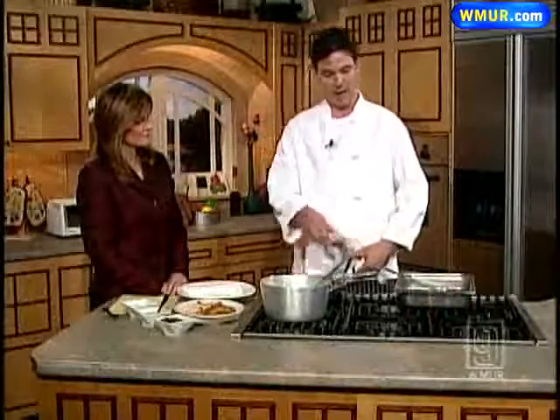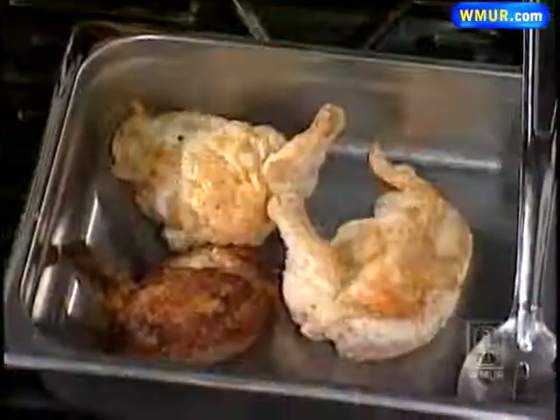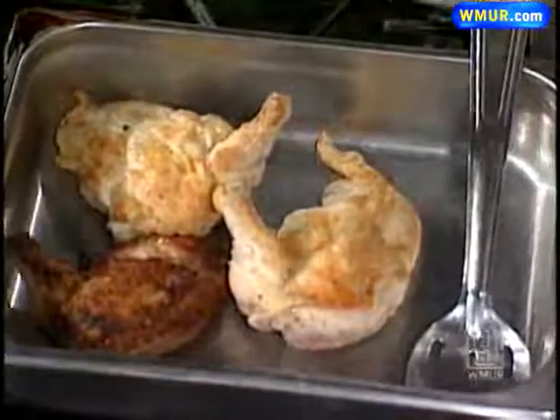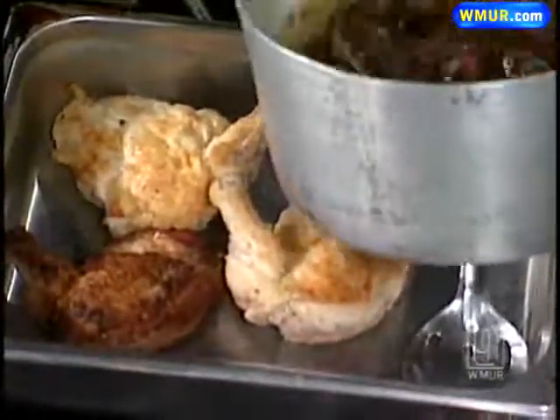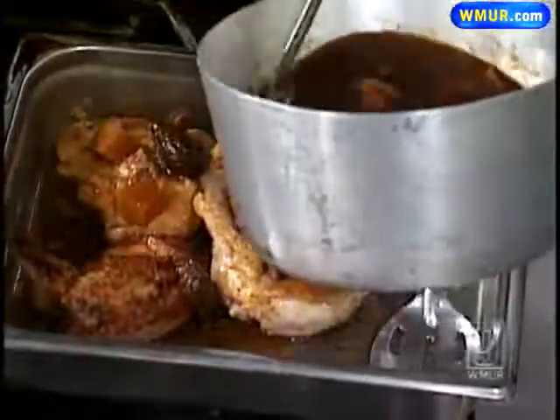Braising is simply sear and then cook with water or stock. So once they're seared, you're simply going to add some chicken stock. This is chicken stock with figs, and we're going to cover this and get some squash in there as well.